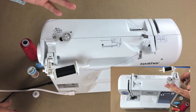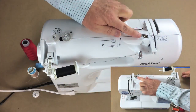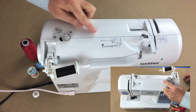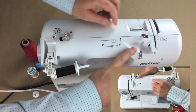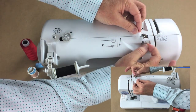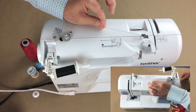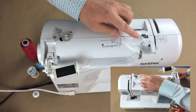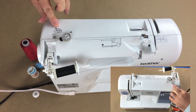You'll need to consult your operation manual for the correct threading path, but it should be similar to this. There's a post with a little disc — this is a tension disc that applies tension for the bobbin winding itself. Wrap the thread around this post and bring it back around the disc, making sure the thread goes underneath the disc. If it's not snug under the disc you won't get good tension. You can see the thread moving smoothly through the carrier and around the tension guide.